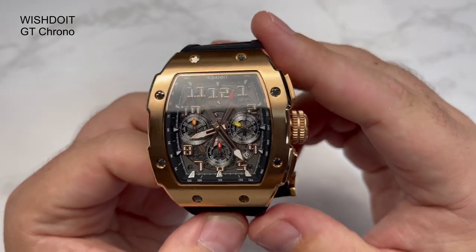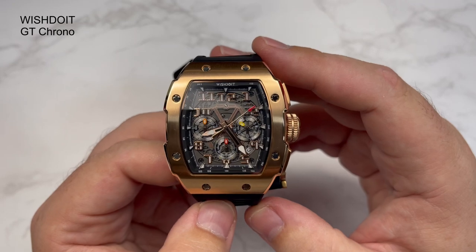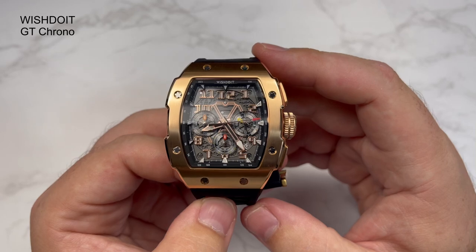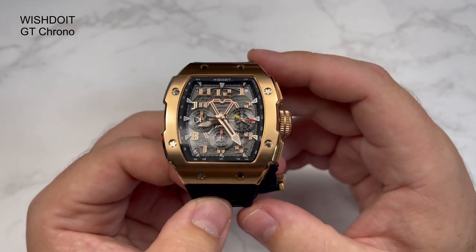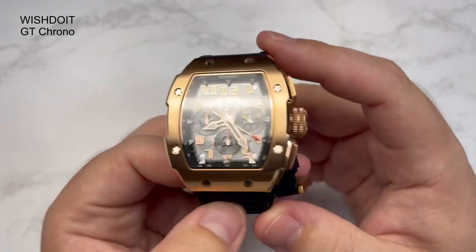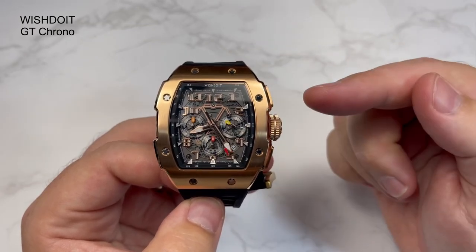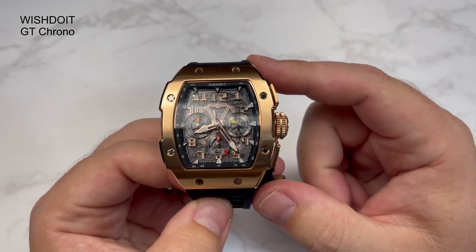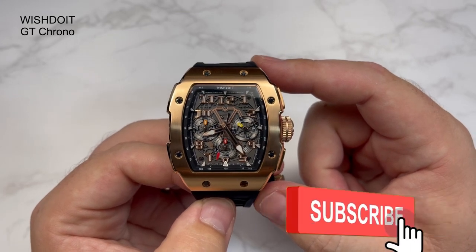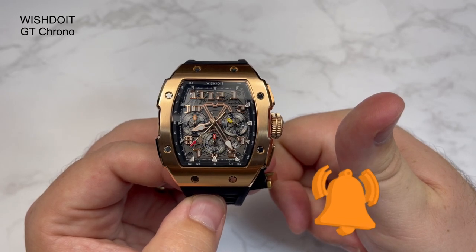Guys and girls, would I recommend this watch? I would. If you're looking for a statement piece with the aesthetic of a much more expensive watch, I do think Wish Do It have you covered. They've got multiple other watches to choose from — this is the first one I've featured, hopefully I'll feature more in the future. Please let me know what you think about this watch, and maybe any other watches you'd want to see on the channel. As always, don't forget to like, subscribe, and always watch your time. Take care guys, all the very best.